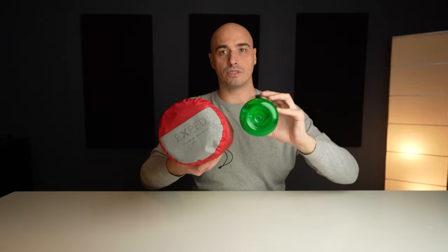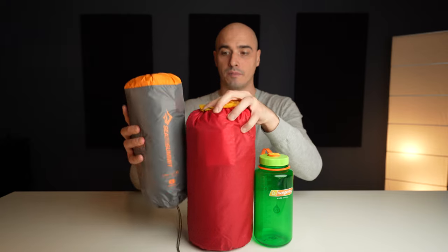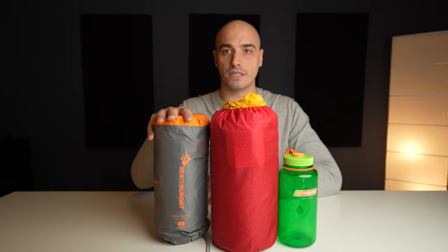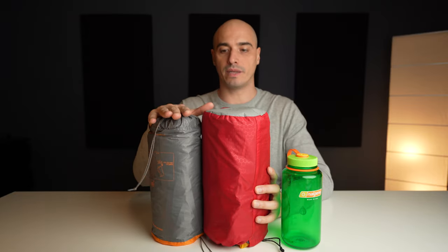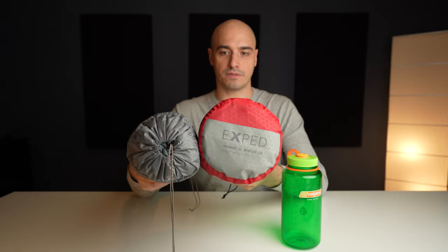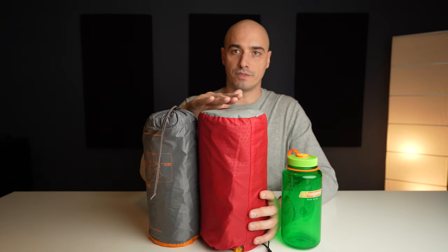Size-wise this isn't small by any means — let's compare it to a Nalgene bottle. It's much bigger, as we'd expect. This is a winter sleeping mat. Comparing it to the Sea to Summit Adderlite XT I've been using before, the difference isn't that big actually. The Exped is just a little bit thicker, and that's because of the extra insulation.